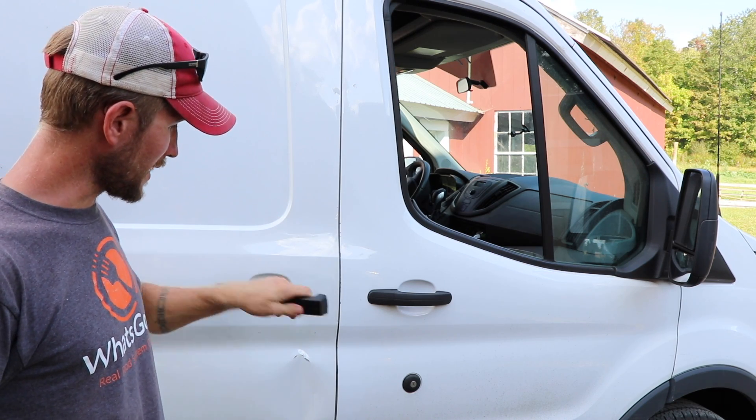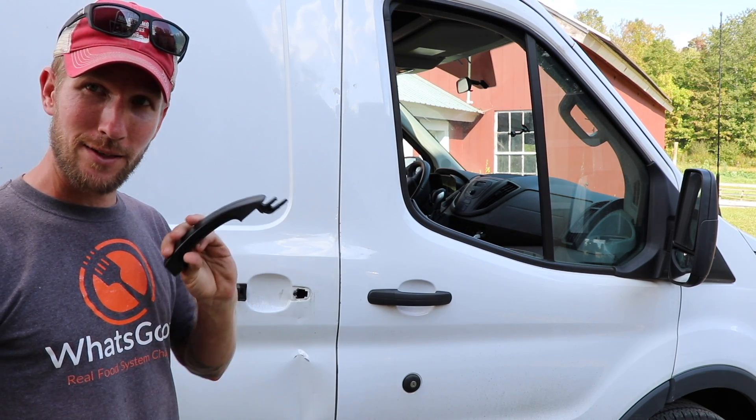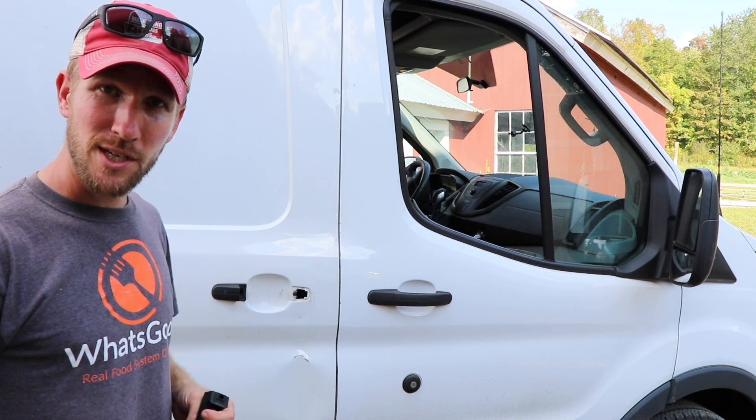I'll give you a hint: this one's supposed to be attached still. So now my job as Mr. Fix-It is to see if I can turn this handle back into a functioning part of our van before we have to do deliveries this week. It might be a faster solution than going to an auto body shop, plus probably a cheaper one. We'll see if I can fix it.